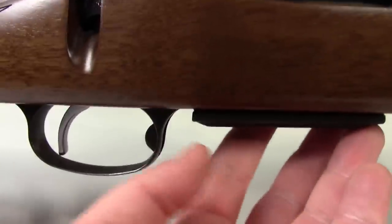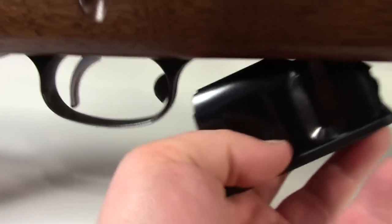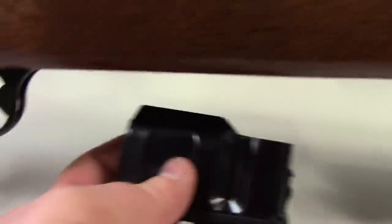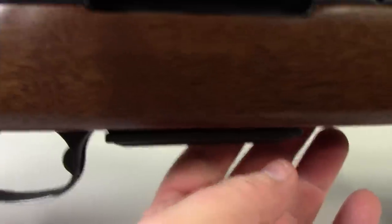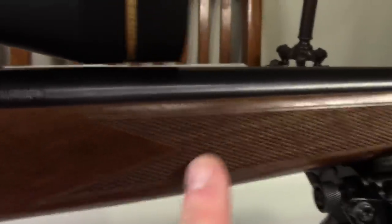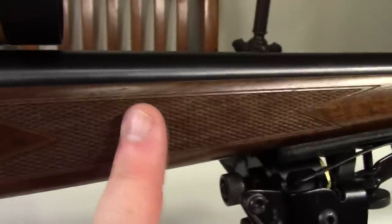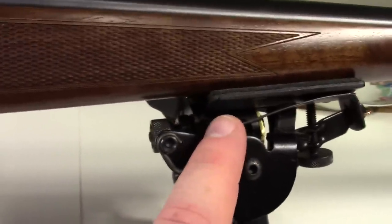We have a detachable box magazine that you can release using this button — again, all metal, not a piece of plastic on it. At the forend, we have more checkering with a cool pattern. You can really feel this checkering; it's got some real texture to it.